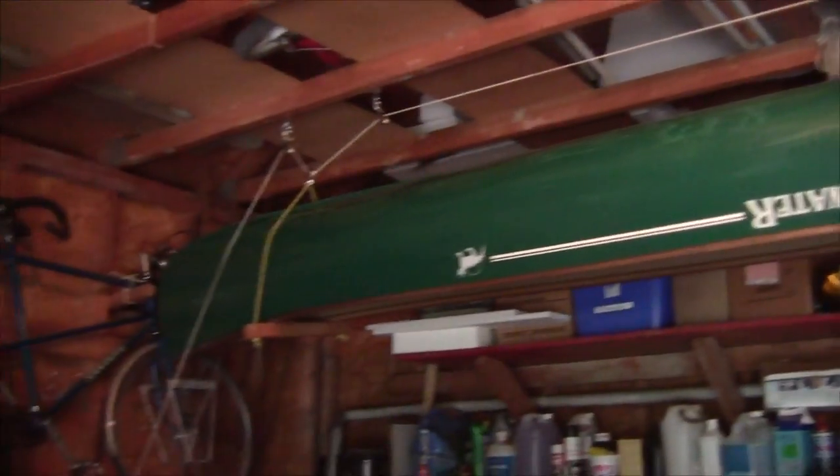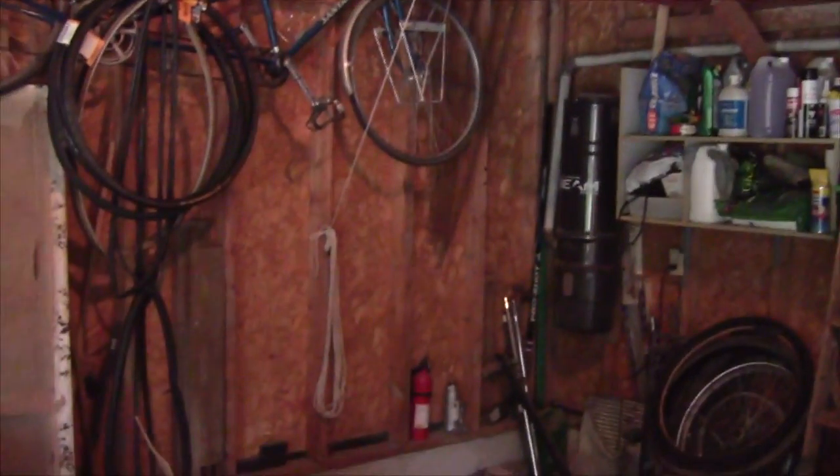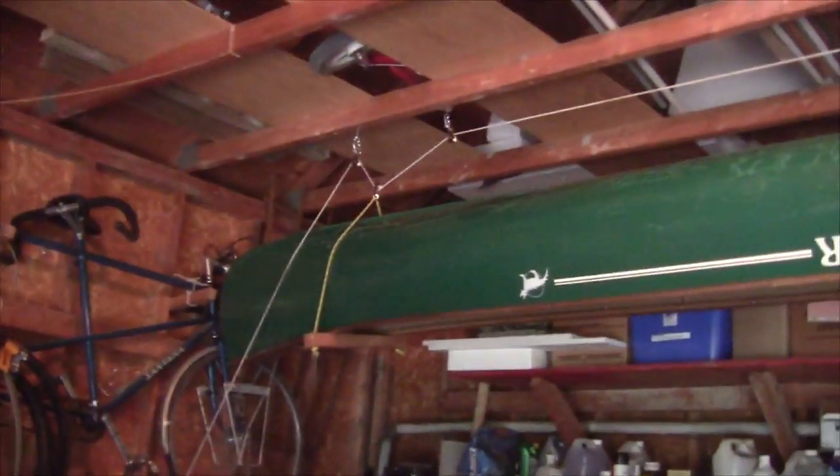So as you can see, this project was quite successful. You're now able to hoist the canoe with only one person standing right there, and they're able to tie it right up all in one go. I hope you enjoyed watching me work on this project. Thanks for watching.